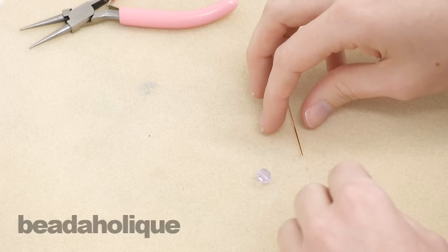Hi, this is Megan with Beadaholique.com and today I'm going to show you how to make a wrapped wire loop.